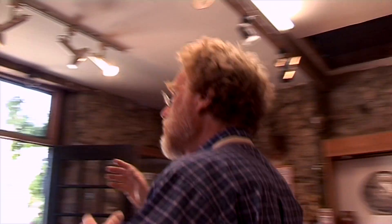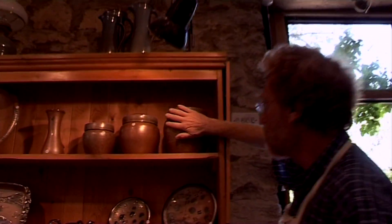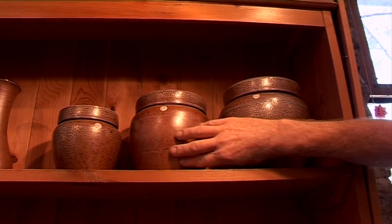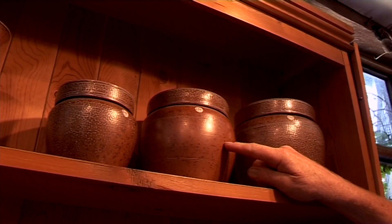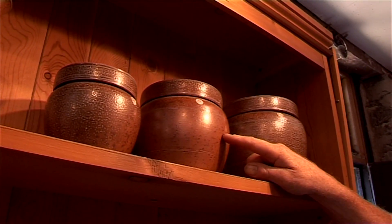Come over here and look at this. This is absolutely classic brown orange peel. Nutty brown, silky. The iron speckle — little iron pyrites in the clay — generates these lovely, lovely little spots.